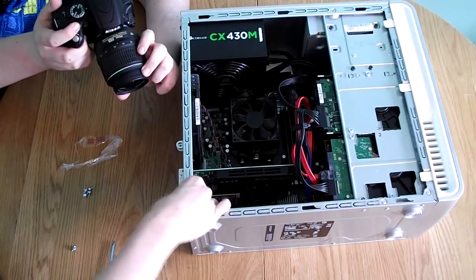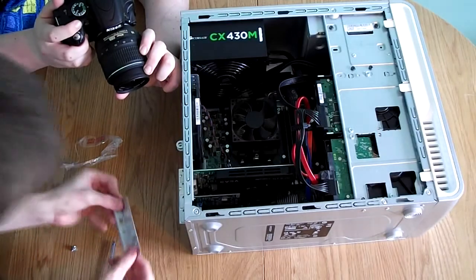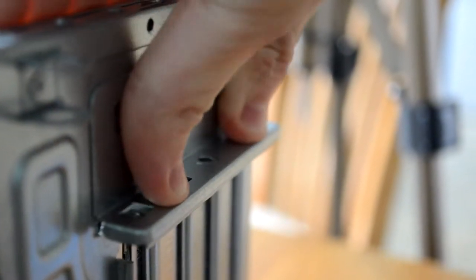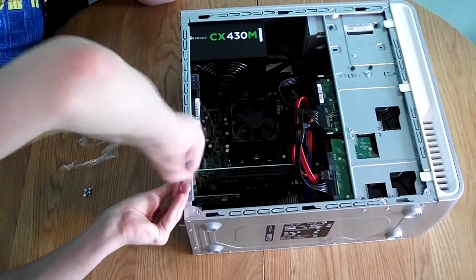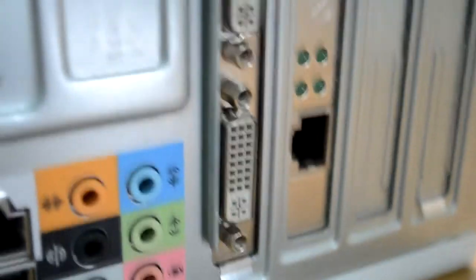To complete the process, put the PCI bracket back on, making sure all of them are firmly in place. Clip it in, push it down onto the card, and then put the screw back in so the retaining mechanism is reinstalled. Note that your monitor used to plug into the blue VGA slot on the motherboard, but you are now going to want to plug it into one of the DVI slots on the graphics card. You can get converters to turn DVI into VGA if you don't have a DVI-capable monitor.